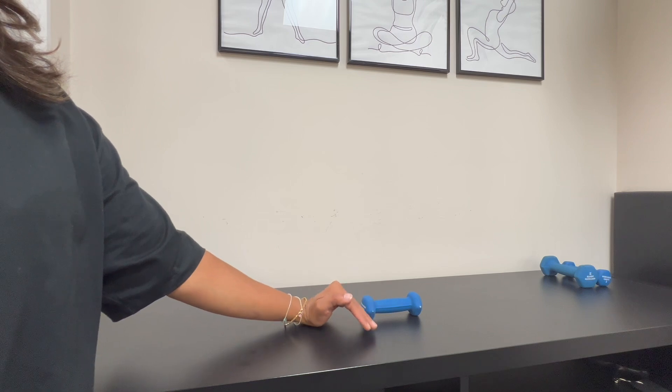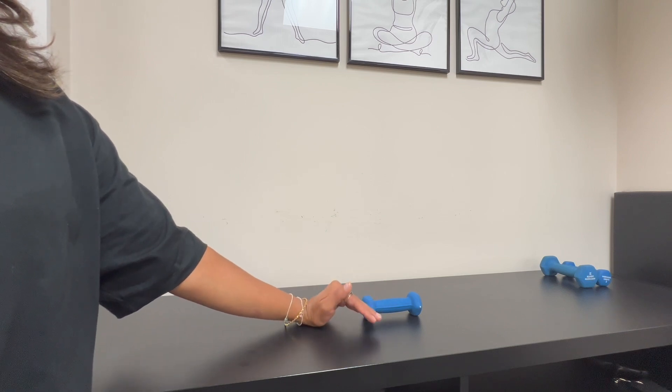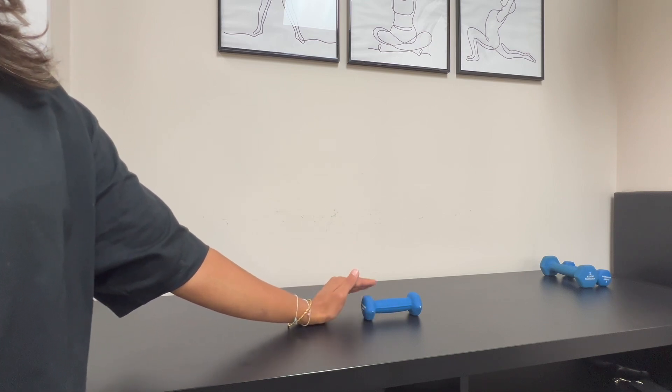You don't want the movement to start from your shoulder or your elbow. You really want to use your wrist to move over the object. To make this exercise more challenging, you can use an object that's wider or taller. Do this movement 10 to 15 times.